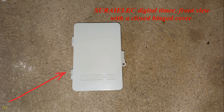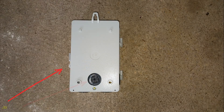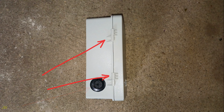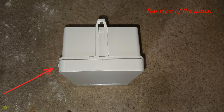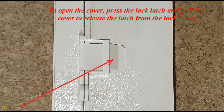Views of the digital timer are shown: the front view with a closed hinged cover, the side view showing the cover lock, cable knockout, and cover lock latch. The rear view shows cable knockout holes and mounting screw holes. The side with cover hinges, bottom view with two cable knockouts, top view, and the cover hook for mounting screws are also identified.